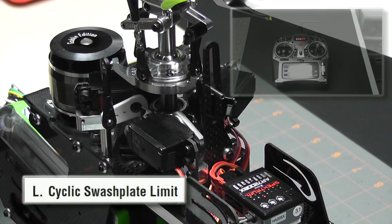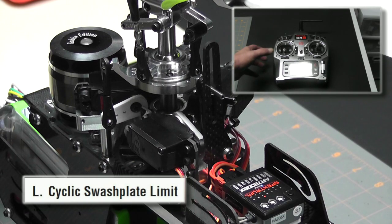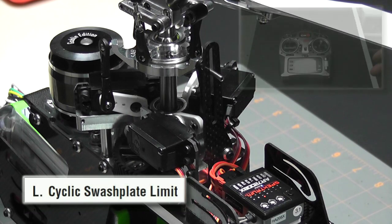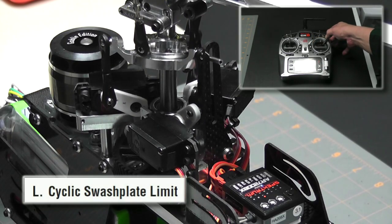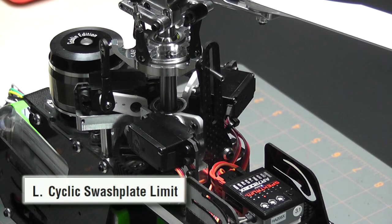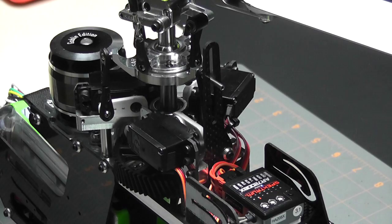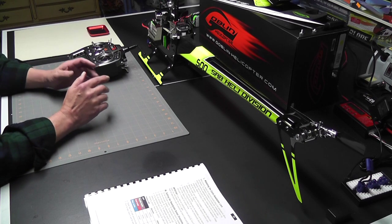I've gone to all the extremes and the light has remained blue. Now I'm going to take my pitch stick and move it all the way to its maximum position and repeat the procedure with the cyclic stick going to all extremes. Once again, all extremes are okay, there's no binding, and the blue light remained lit. That means we're okay to go on to the next parameter by pressing the setup button once.